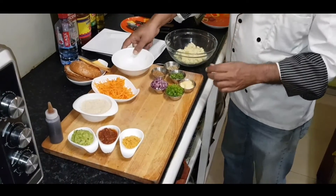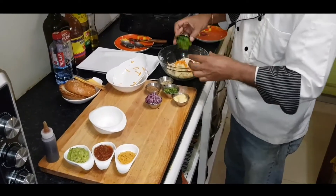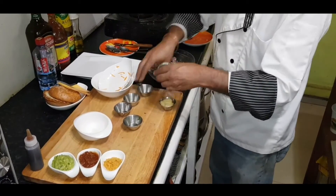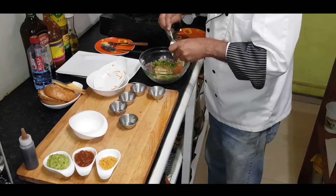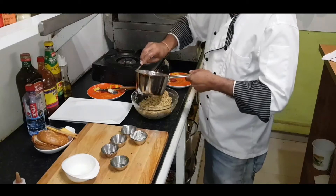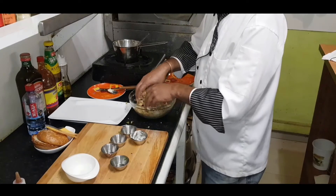Add your potatoes, carrots, breadcrumbs, bell peppers, onions, taco seasoning, oregano, chopped coriander, and garlic. Now let's start mixing that up. All right, the quinoa has cooled down — let's add it to our mixture and mix it again. We've got a good mix here.